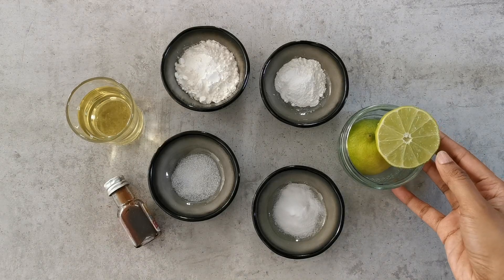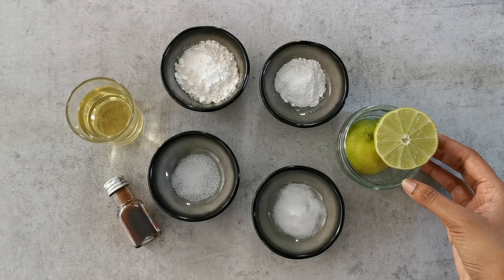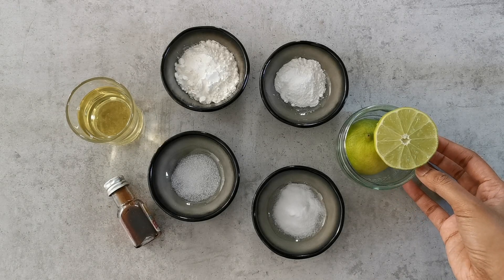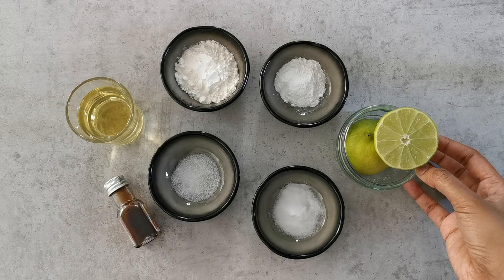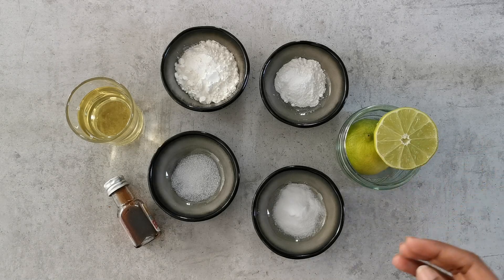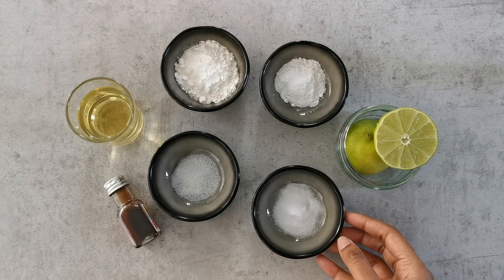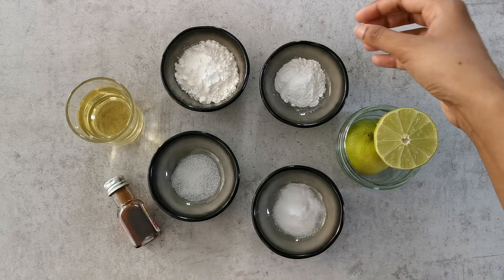For these muffins we will need half a lime or lemon — we are going to use the juice to curdle our milk later. Squeeze it and next I have half a teaspoon of bicarbonate of soda. Besides that I also have one and a half teaspoons of baking powder.